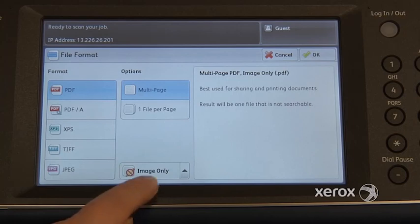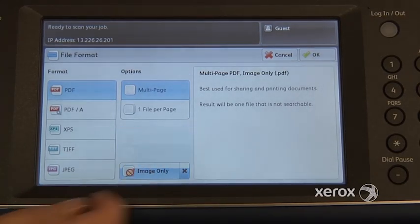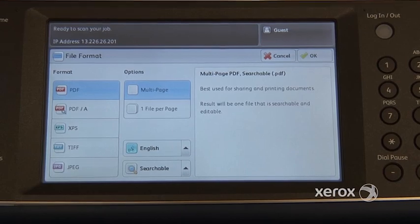Switching back — if you switch it from image only to searchable PDF, you'll then be able to indicate first of all in which language your document is written. You'll also be able to do keyword searches in your PDF, as well as make text selections. And once you have your text selections, you can actually right-click with your mouse, copy that, paste it into Word if you like, and make any changes you'd like. It really becomes a Word document at that point.